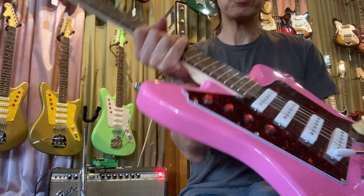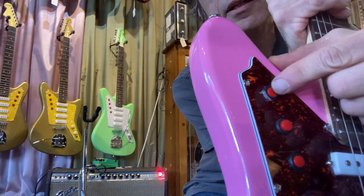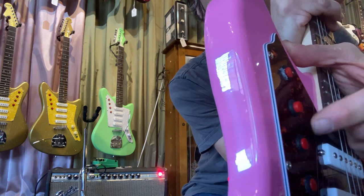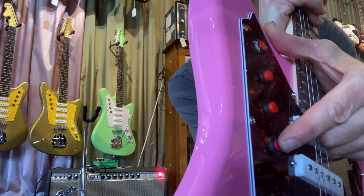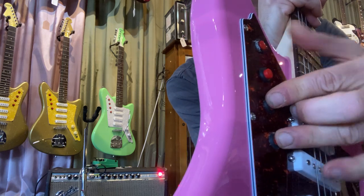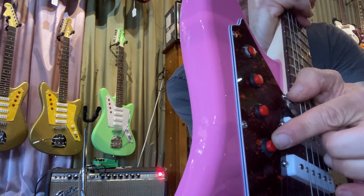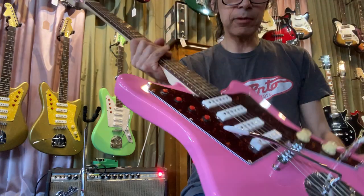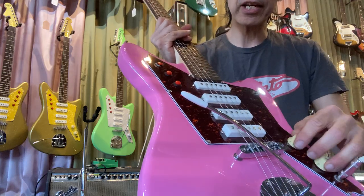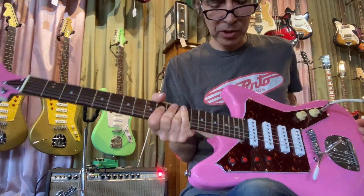The switches are push buttons here, and they're latched — not momentary. That would be a horrible trick to make you hold them down while you try to strum at the same time. No, these are latched. All the pickups are around the same output, so there's no quiet settings, but you can still get some good sounds.